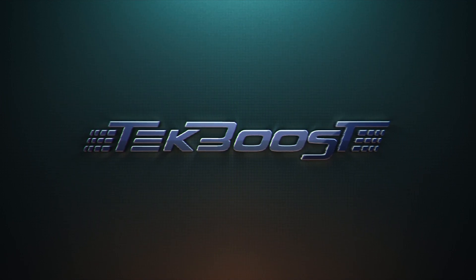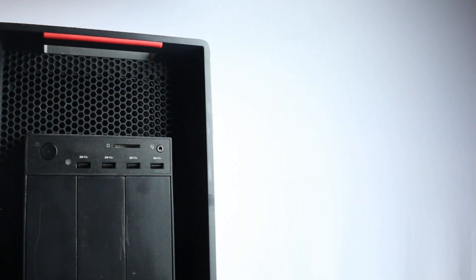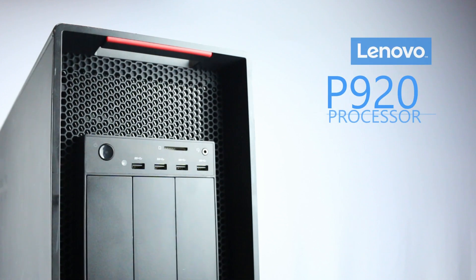Hello, and welcome to TechBoost. Today, I'm going to show you how to install processors into a Lenovo ThinkStation P920.